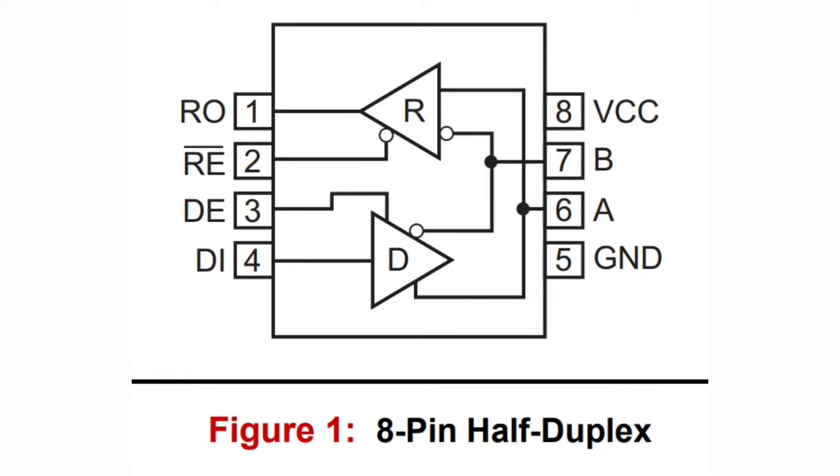Each one of these MaxLinear chips is a single transmitter or receiver. You can use them for both, but RS-422 at least is single-directional. You have two pin outputs, A and B, and they are differential outputs. DI — pin 4 — is the data input. DE is the data enable. RE is the receiver enable. Basically you decide if you want to be a receiver or a transmitter. For RS-422 you would hard-code it one or the other. RO is the receiver output. You tie RE and DE together, either pull both high or both low, and you're either a receiver or a transmitter.